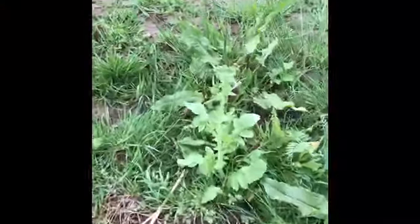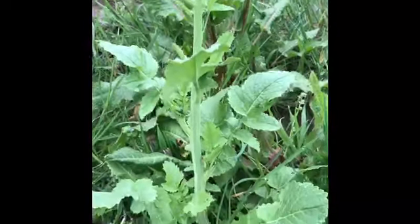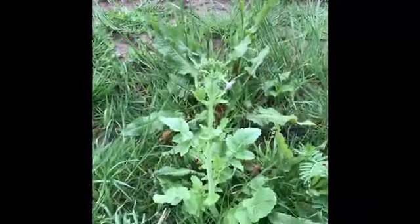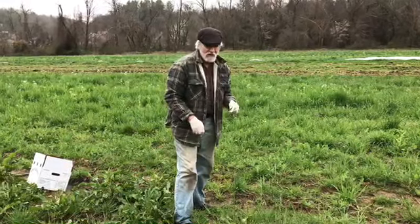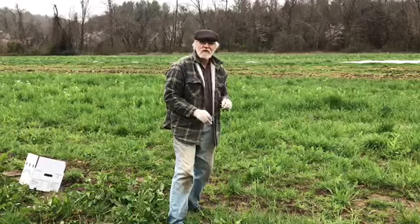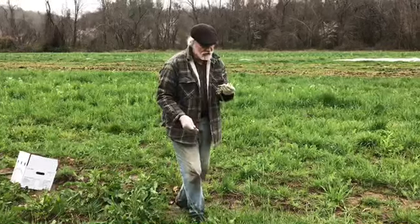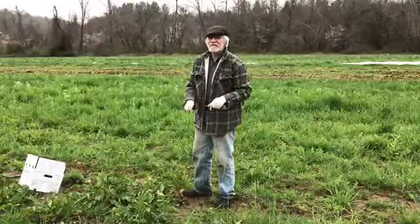Here we're looking at oilseed radish — that's a cover crop — and yet the tops are edible and delicious. This is the one where if you wait until it sets pods, you can eat the pods when they're young and tender too, but right now the tops are absolutely delicious and ready to be taken. Chop it fine — there's a little bit of chew to it, but it's delicious, not even hot. It's sweet and radishy tasting, absolutely scrumptious, but chop it fine because there is a little bit of fiber.